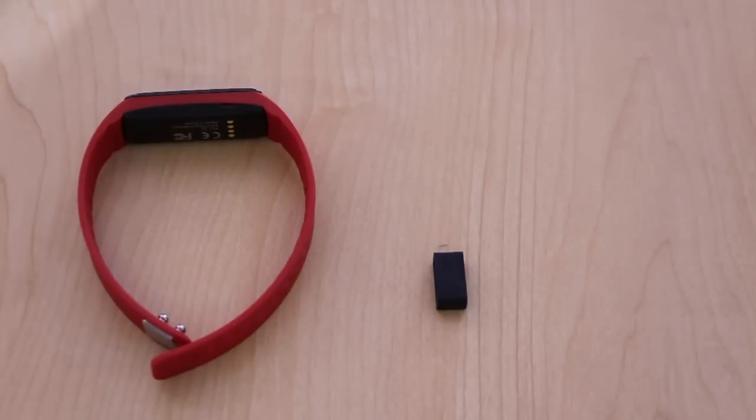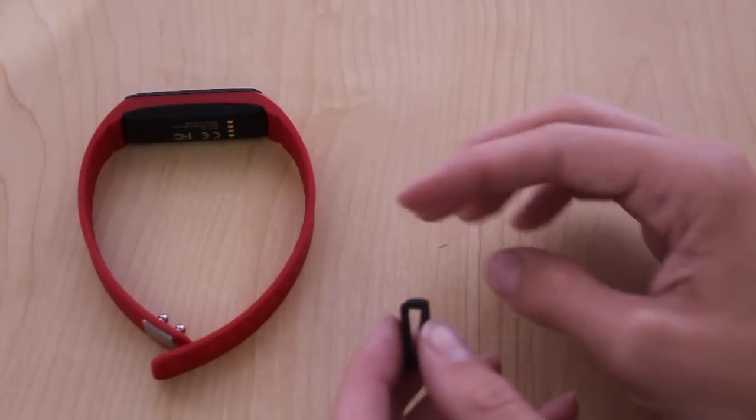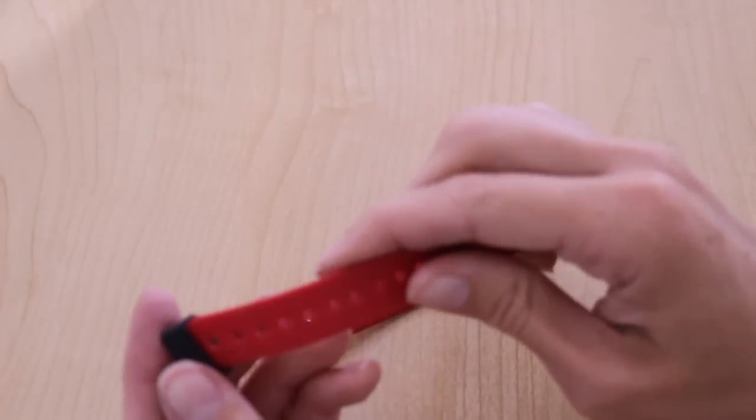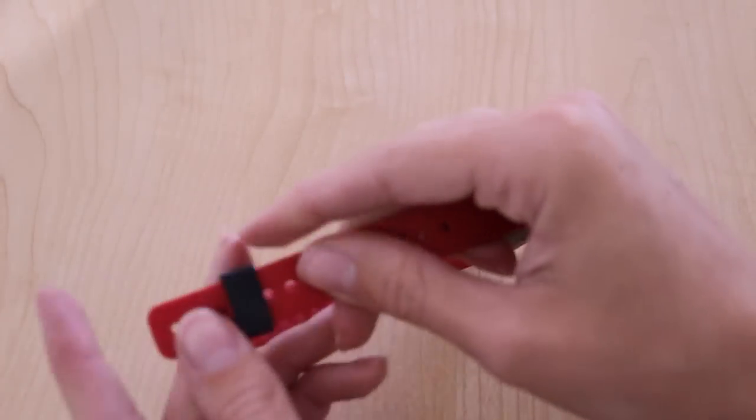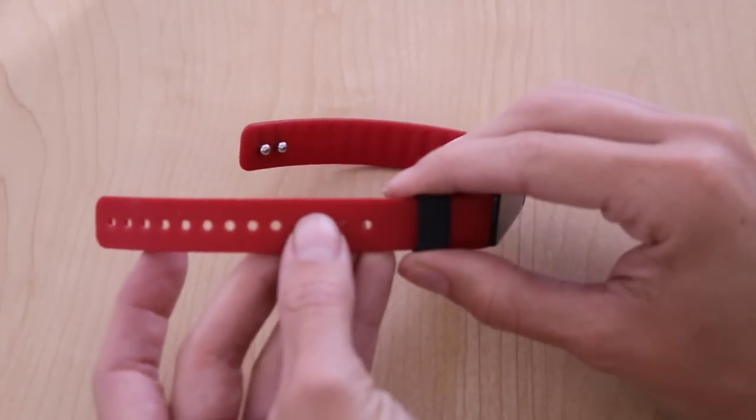To keep your device securely on your wrist, we've enclosed an additional accessory for the band. To use it, slip it on the band using the side without the clasp. Slide it all the way up towards the screen.